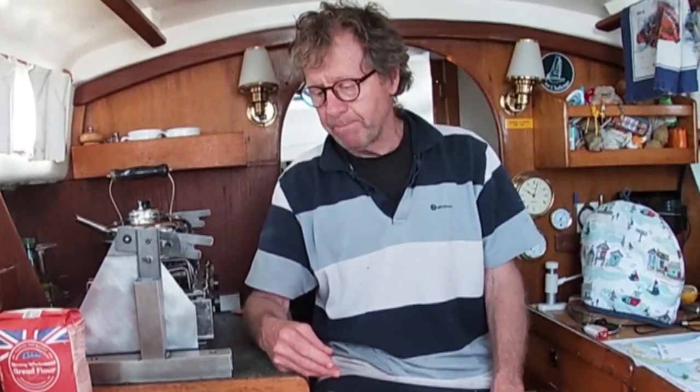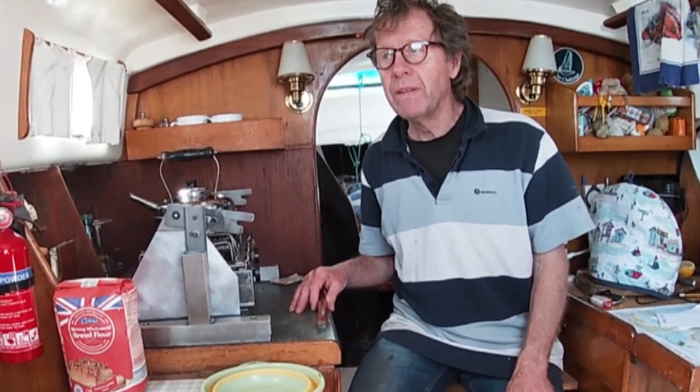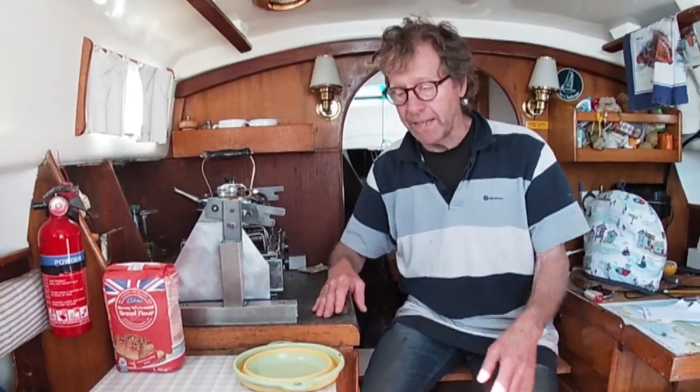On my previous boat I had a Contessa 32 and she had an oven. So I always made bread as I went along, and to me it seems like one of those things for self-reliance that's something you need when you're at sea.